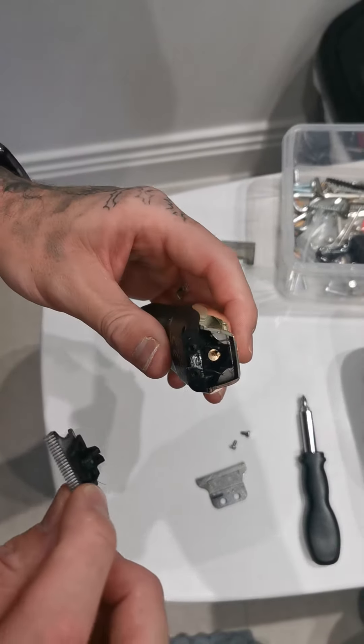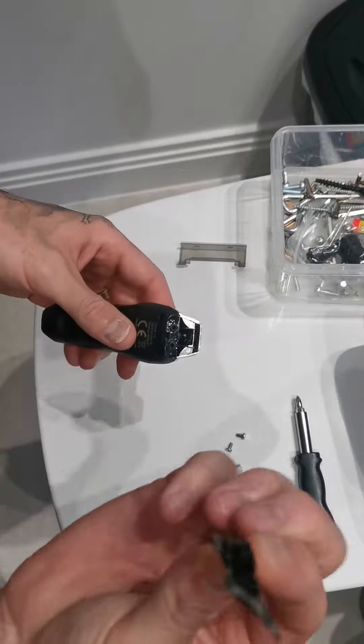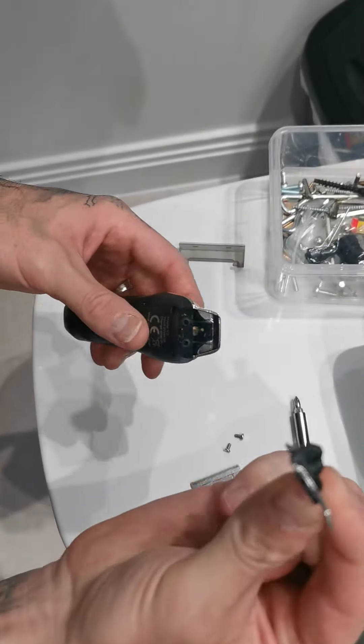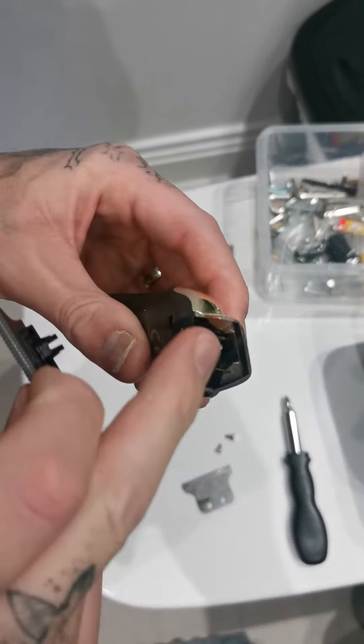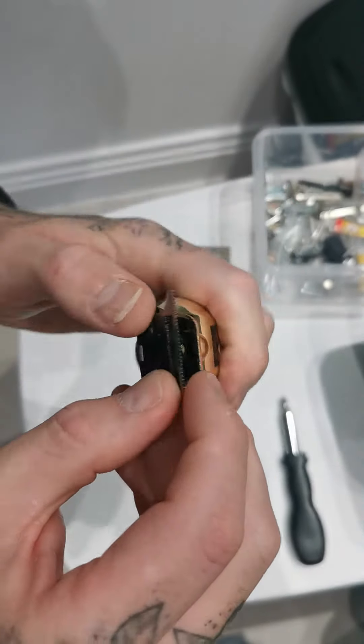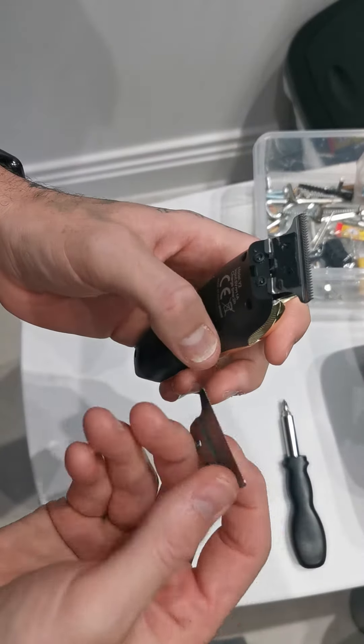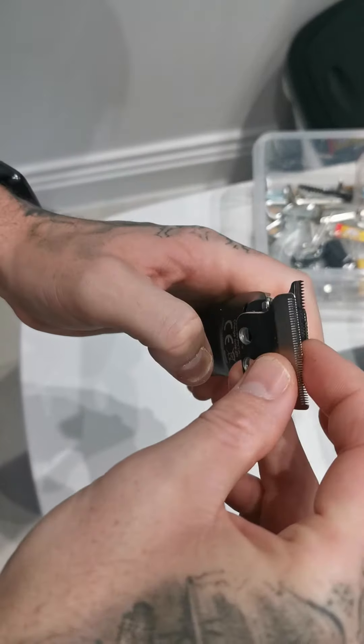This is a video to show you how to put your head back on your skeleton beard trimmer. Take this part of the blade first, and then these two prongs sit on the back, just like so.